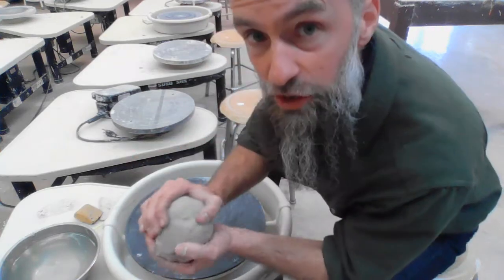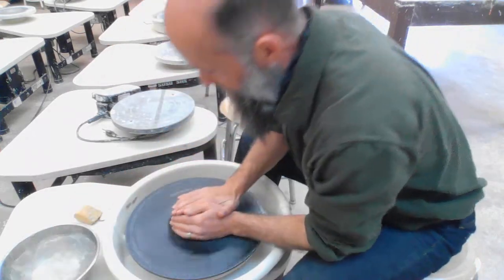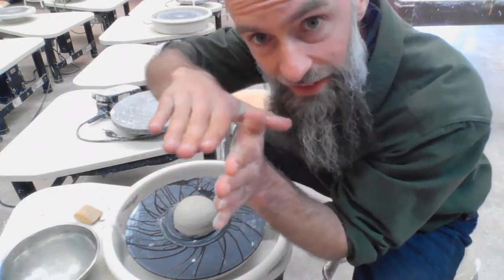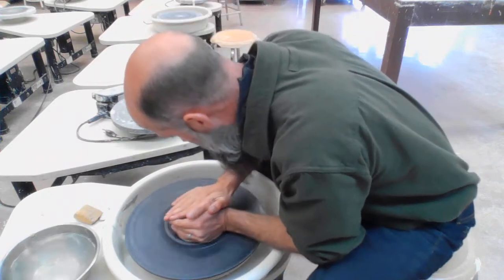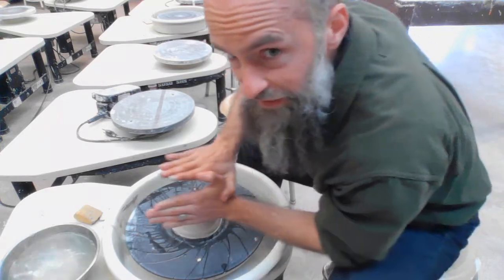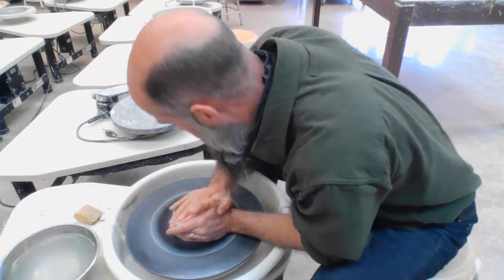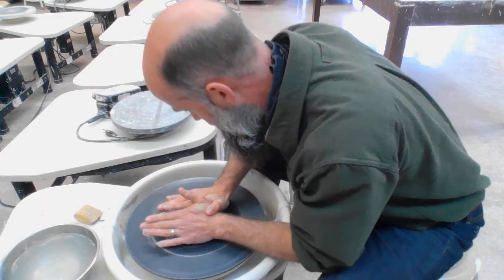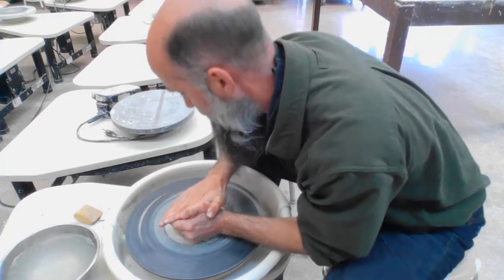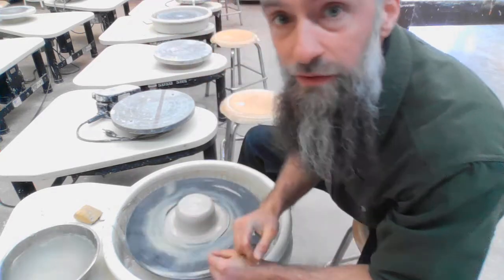Take a bottle of clay and just throw it and center it like usual. The method I've shown in my other videos: my left hand is like a wall, right hand like a ceiling, leaning into it. I would add that I have about seventy percent of my weight through my left hand, thirty percent through my right hand with centering.